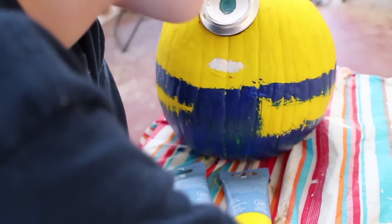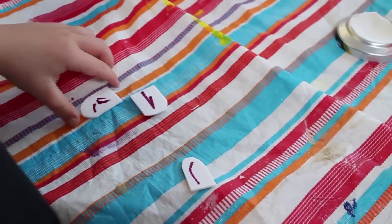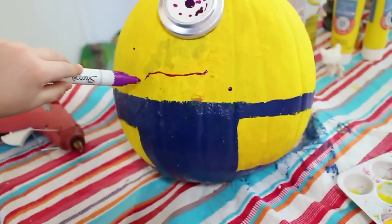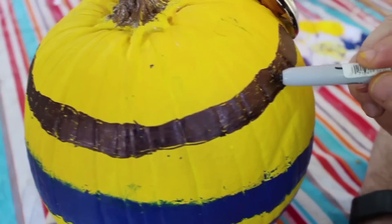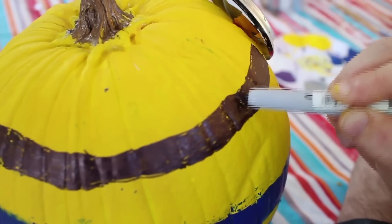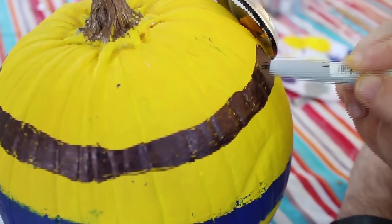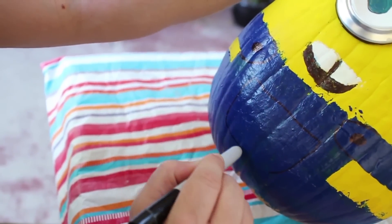See that? Each minion has a mouth and teeth, and I actually did a weird face. Then we used the strap for goggles all the way around with a black sharpie. Finally we did a pocket and an overall strap.